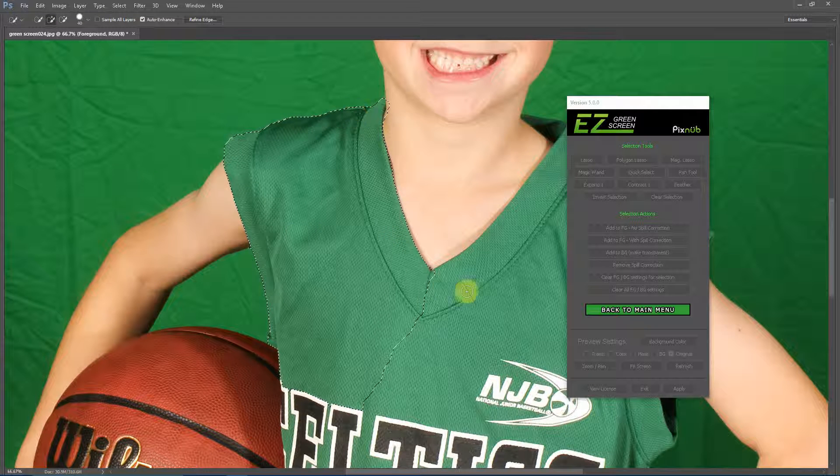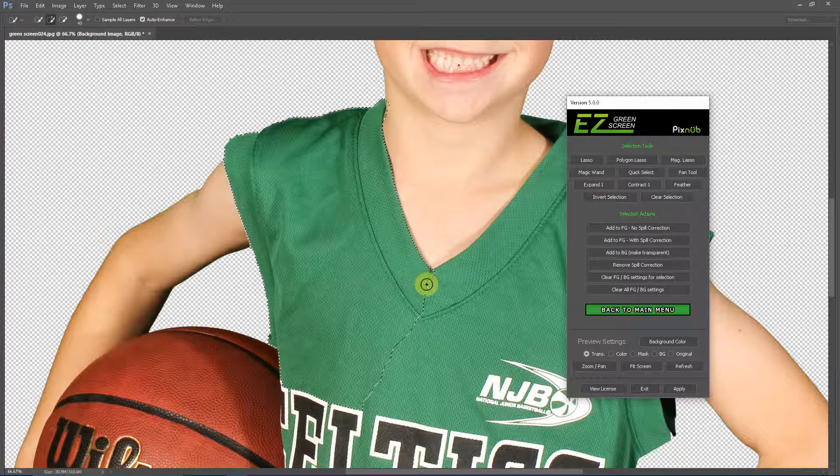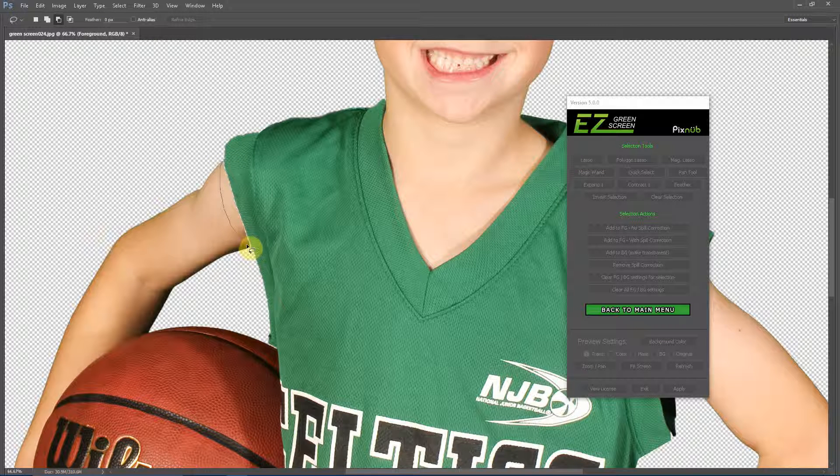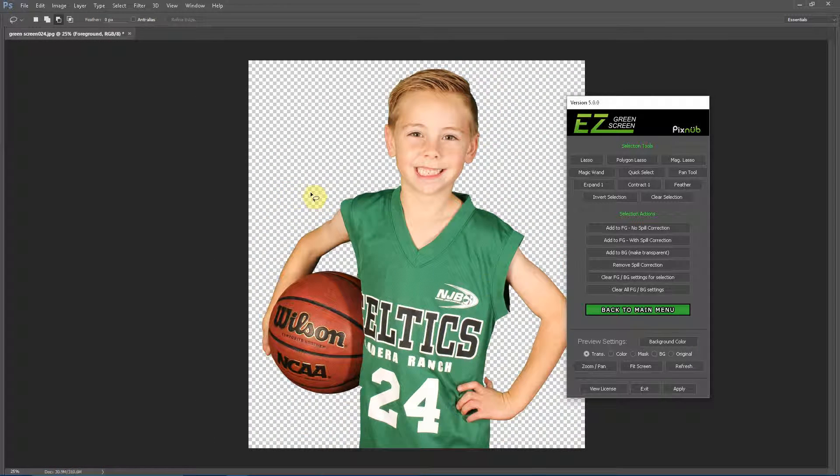Once the selection is good, I'll feather it and add that to the foreground again. One thing here — you can see that we didn't quite select all of the uniform, and there's a transparent area between the arm and the uniform. I'm going to grab the lasso tool, select that gap, and add it back in. Now if we zoom out to a decent print size, we can see that actually looks pretty good.